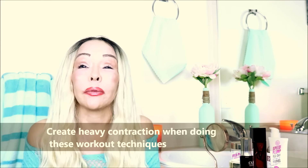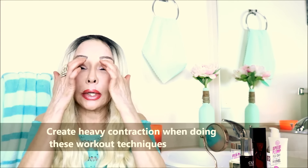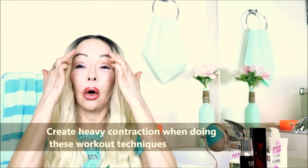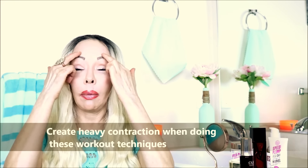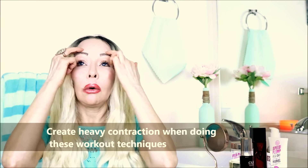Do it a hundred times — really, just do it a hundred times, this is going to tighten it up really nicely. Now for the forehead: the two fingers again, and put them right here on your forehead right above the eyebrows.